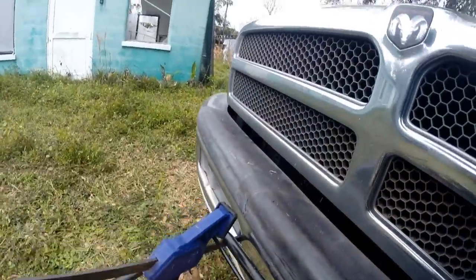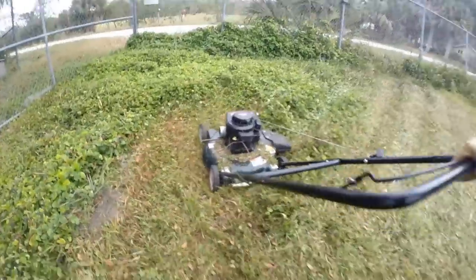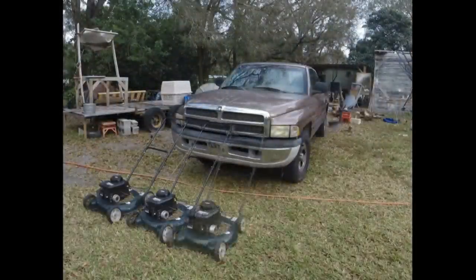This mower is easily detachable and allows for manual pushing in areas where the truck can't reach. These mowers are so good I purchased three more of them for $129 on sale, and plan on testing a larger 80-inch cut path.